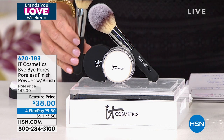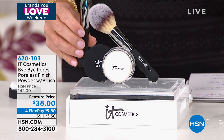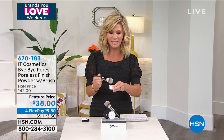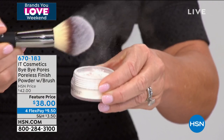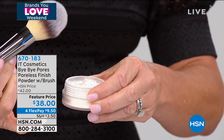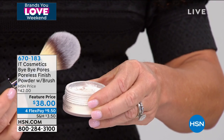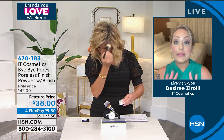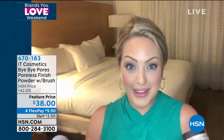I'm a huge loose powder fan because it never cakes up — it just sets your makeup and adds to the long wear. Look at the coverage and look how light this is. It's one color, completely clear, so you put it on no matter what shade you are. It doesn't matter.